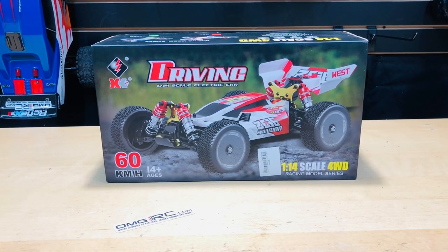Hey, what's going on guys, Joe with omgrc.com. Today this was sent to us from Banggood — we'll put a link in the description below if you want to get one. This is the WLtoys 144001. It's a 1/14 scale, four-wheel drive, 60 kilometers an hour (roughly 37 miles an hour), 550 brushed motor, 7.4 volts, and it comes with a battery and a 2.4 gigahertz radio.